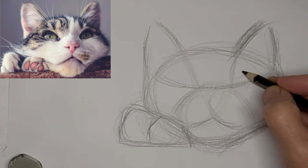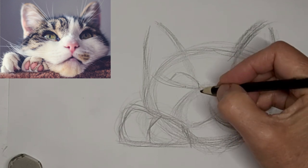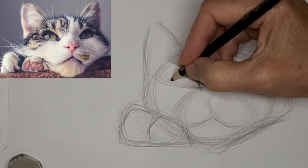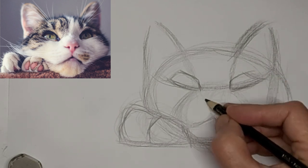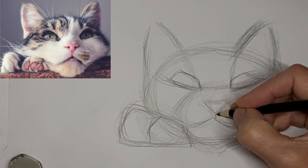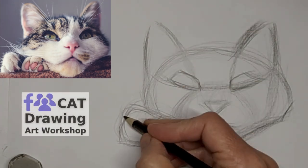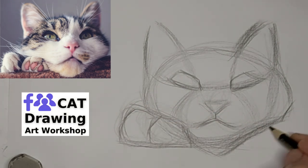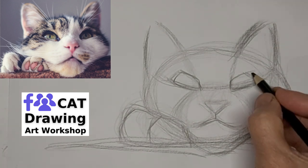Just tweaking things up here, getting some spots for eyes and popping those eyes in. I'm going to move that nose over a bit so the face doesn't look too crooked. That said, a little bit of wonkiness adds character too.